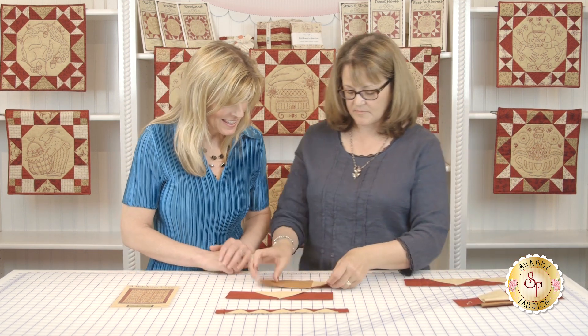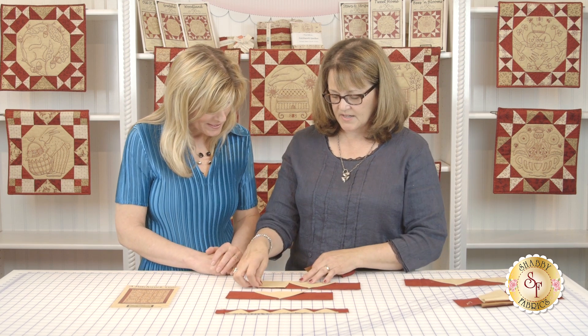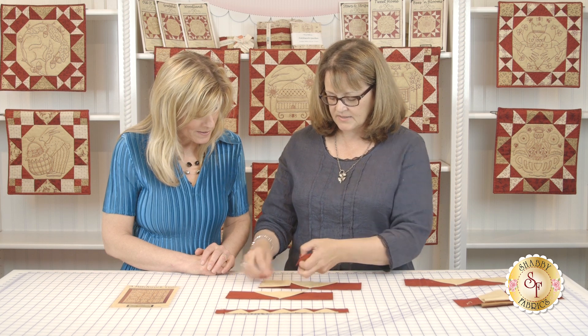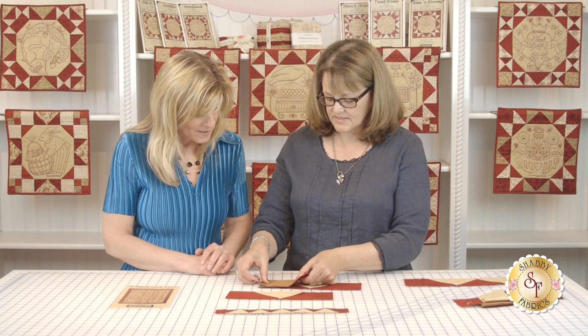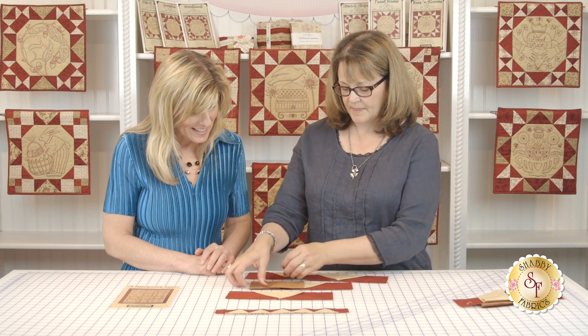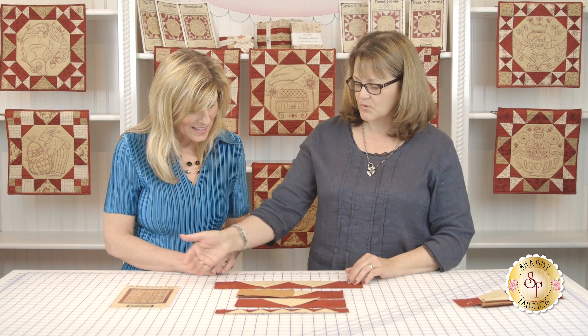Then you just continue on — the next step you repeat the same thing. On the end you're going to fold your light piece, put the fold at the top, lay it down, lay down another red piece, stitch a quarter of an inch, open it up, and then you've got another one on there. So you just keep going on and on.